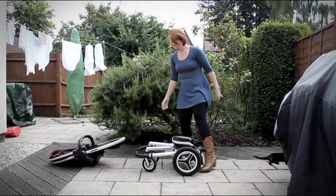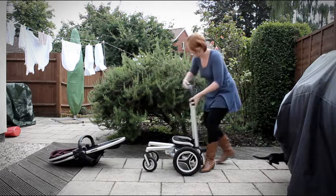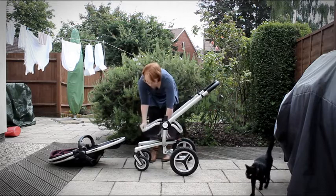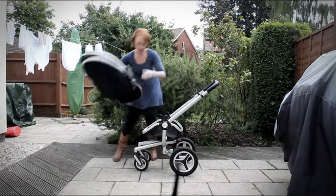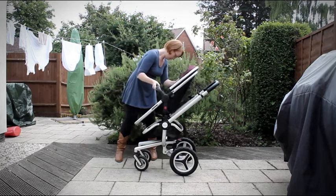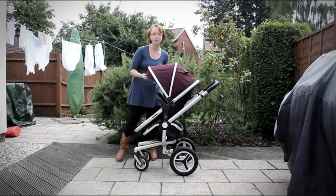To put it back up again, you just need to press the handle up and fold like that. Then adjust the basket and put the seat unit back on. And there you have it, the Silvercross Surf 2.